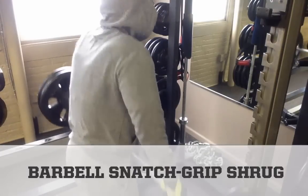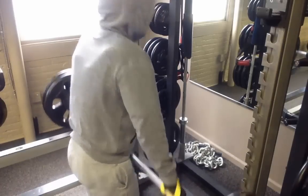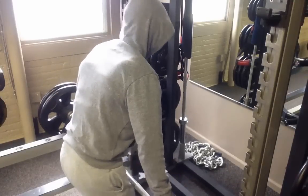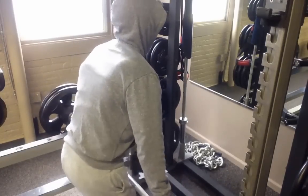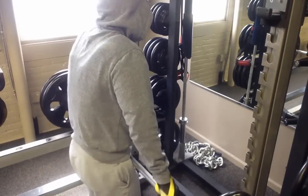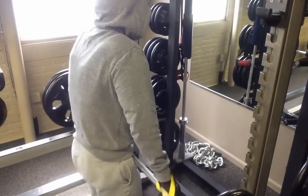The barbell snatch grip shrug is a great accessory exercise to the deadlift because it works a lot of those powerful muscles that run up your backside — muscles that most tactical athletes ignore — your back, upper back, and your traps in particular. This wider grip puts a much bigger demand on the traps, which is why it's a great variation here.